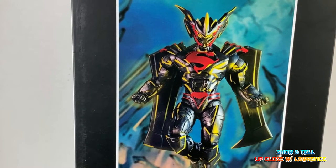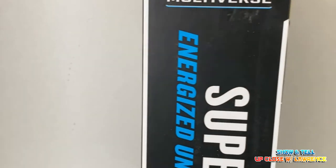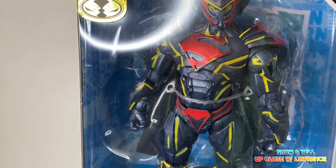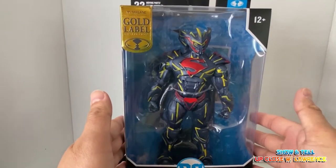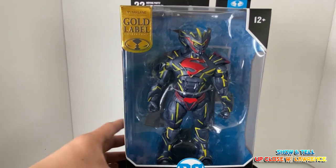This is actually the Gold Label Edition. The original version got released two years back and it was a peg warmer at our local Walmart. I did not buy it, and now I am having regrets not buying it.